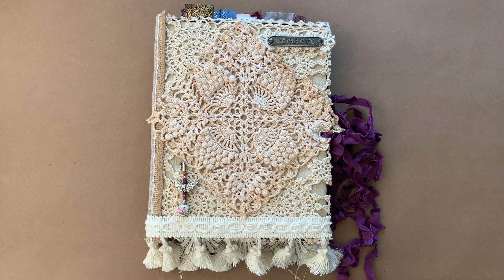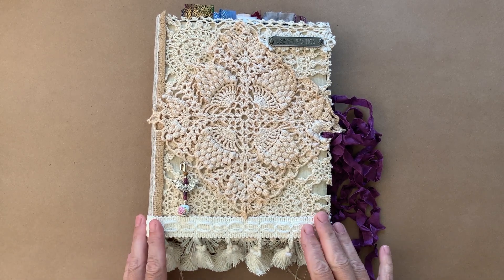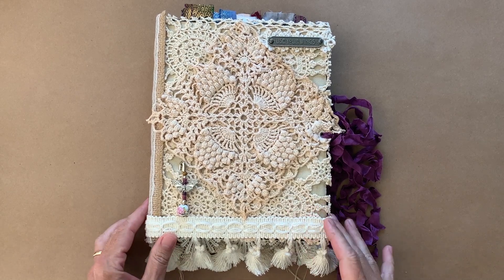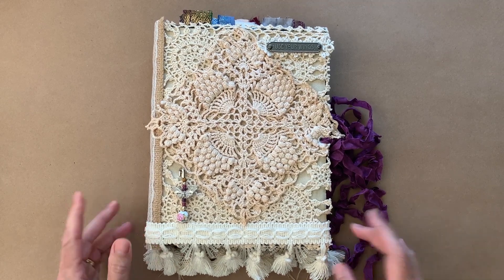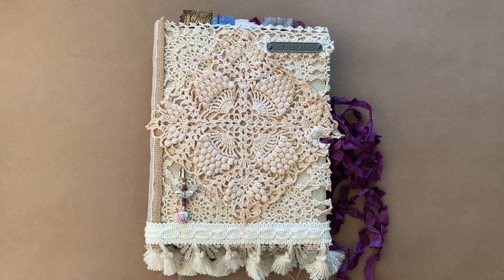Hello, all my crafty friends. I'm back with a share of a project that I've been working on for a long time. Doesn't it feel good when you finally get those done? I've made three of them. These are altered three-ring binders, and I'll give you the tutorial in 20 seconds.